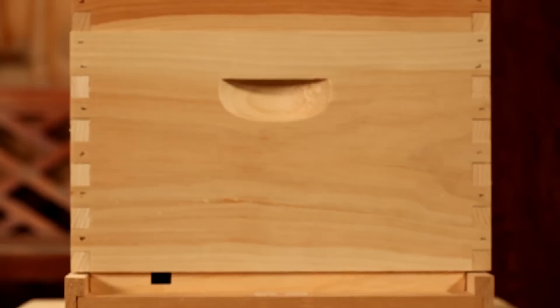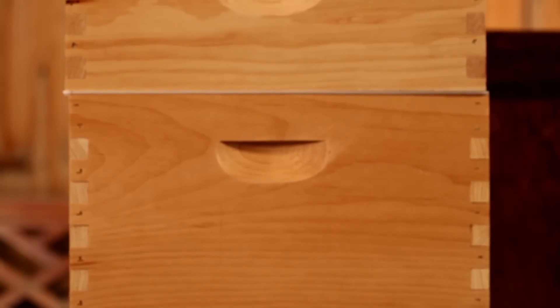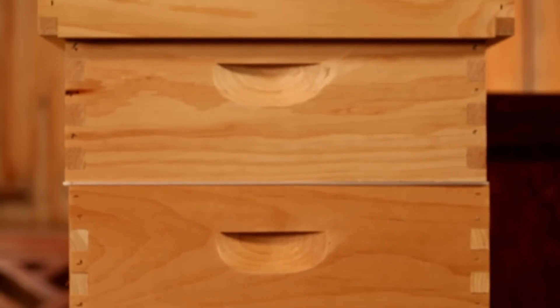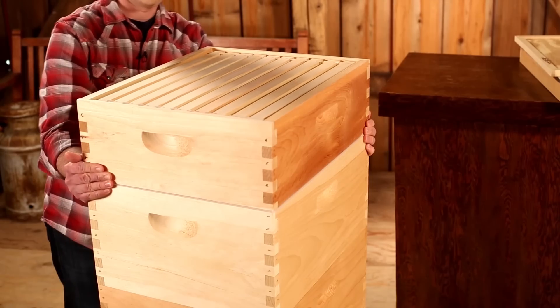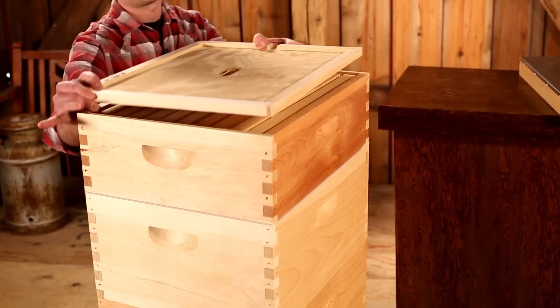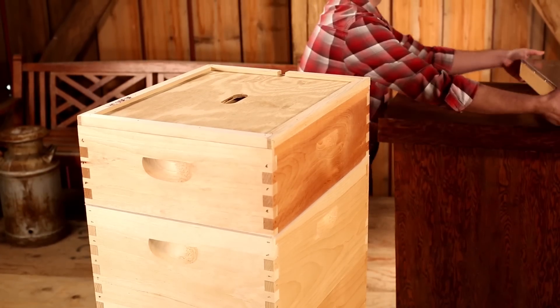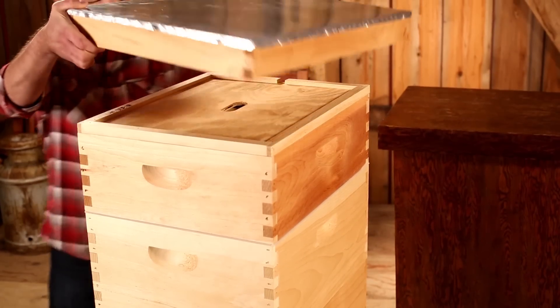It goes without saying that beekeeping supplies revolve around the hive. With this in mind, the Little Giant Complete Beehive was designed to be the cornerstone of backyard beekeeping. Our hive utilizes the Langstroth hive design, the standard for modern beekeeping. It's built to respect the bee's space without destroying the colony when inspecting the hive or removing the honey.